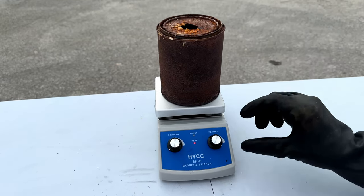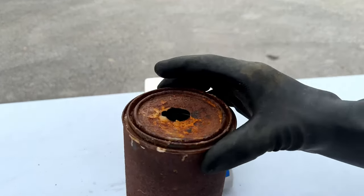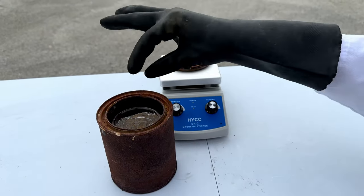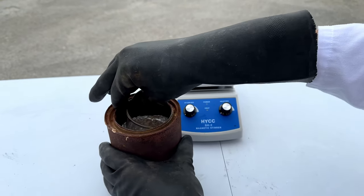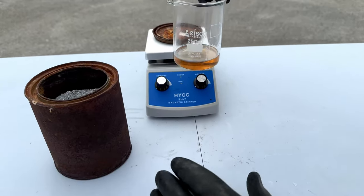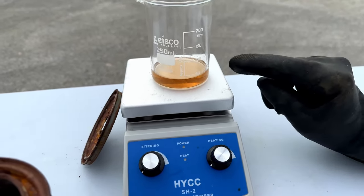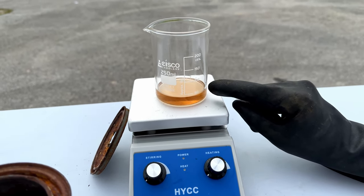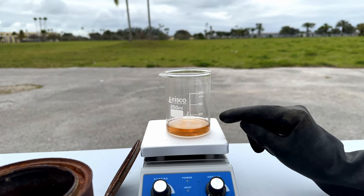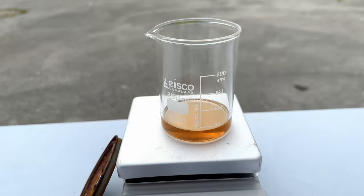24 hours later, let's see how our phosphoric acid looks. As you can see it's quite condensed — it's taken on a kind of amber peachy color. It's lower than the 50 milliliter mark, which shows that we did have some condensation happen. We now have polyphosphoric acid, but we're not done yet — we still need to add silica.